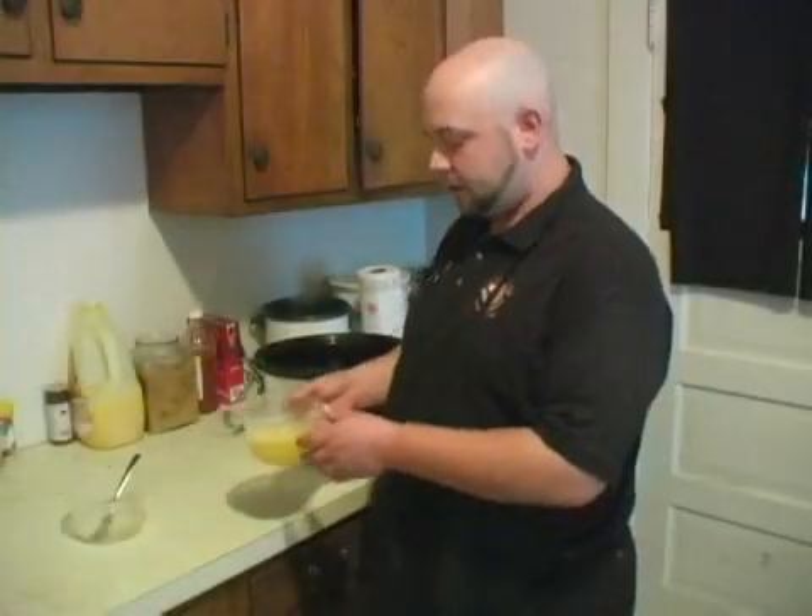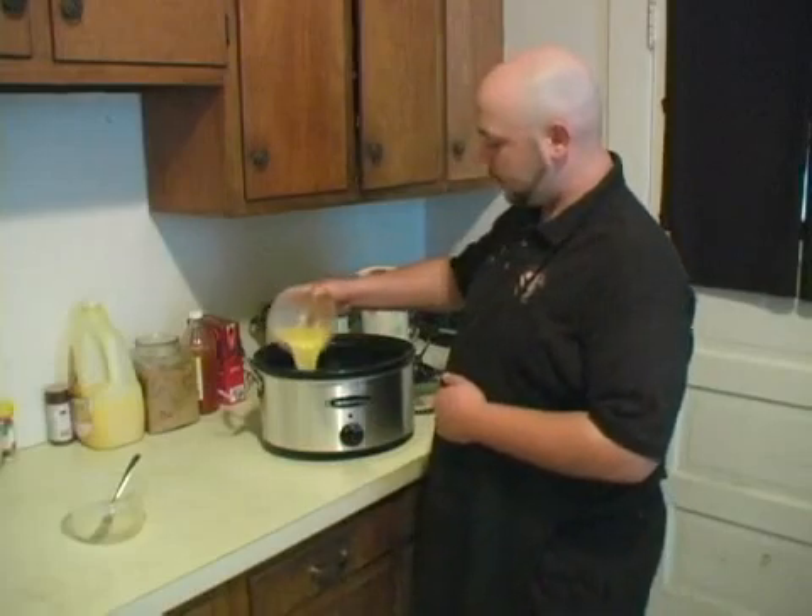Now that we've got our eggs nice and beaten, we're going to throw that right on top of our cooked chicken.